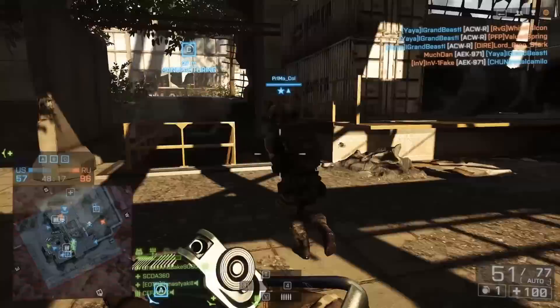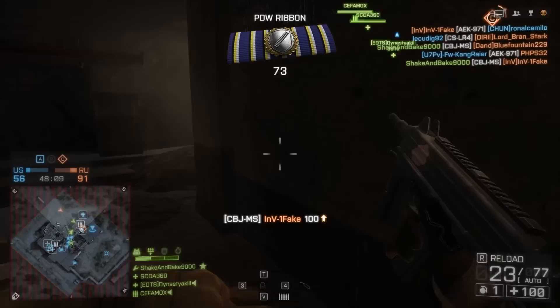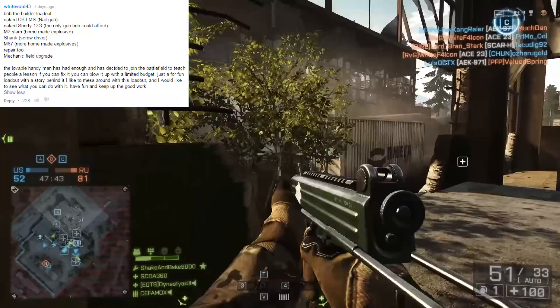Hey guys, LevelCap here. Today is Monday, which means it's time for an episode of Loadout, the series where you guys, the viewers, get to pick a gun and customization for me to use. The way you do this is you leave a comment down below letting me know what kind of weapon and accessories you'd like me to run with, and I will pick one of the top-rated comments for the next episode.